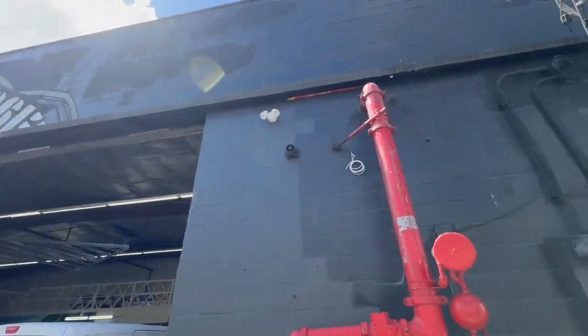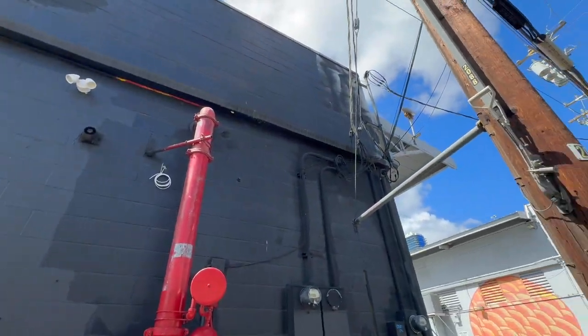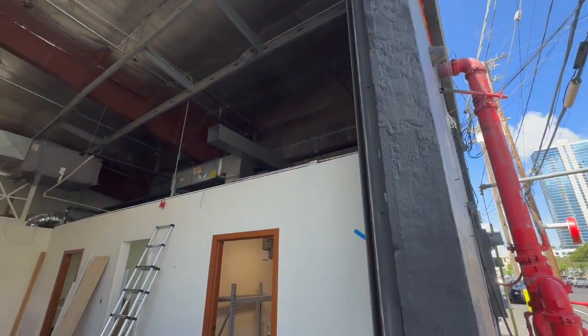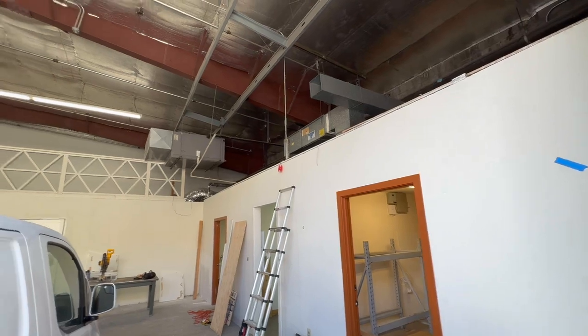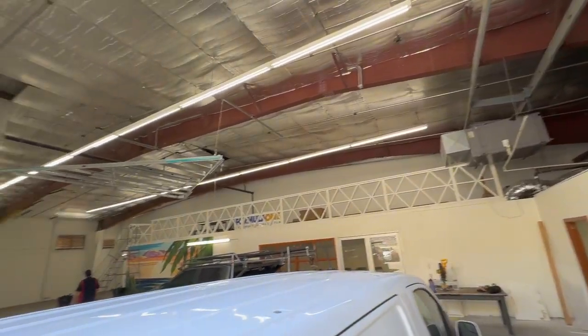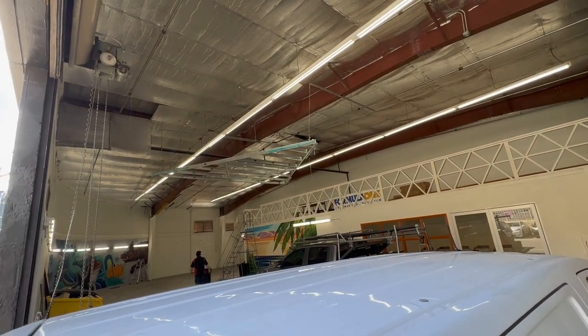This is one of those businesses where cars roll into a garage, get worked on, and roll out again. This business is only going to be here a short time — 24 months. Then the building is going to be torn down and replaced with skyscrapers.